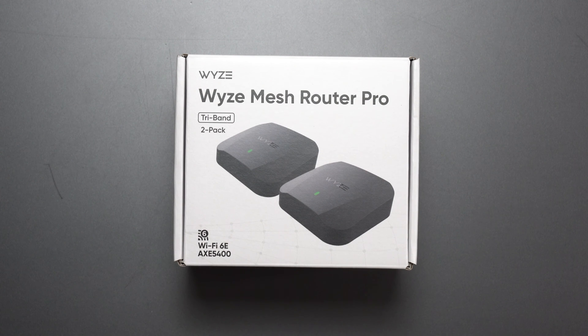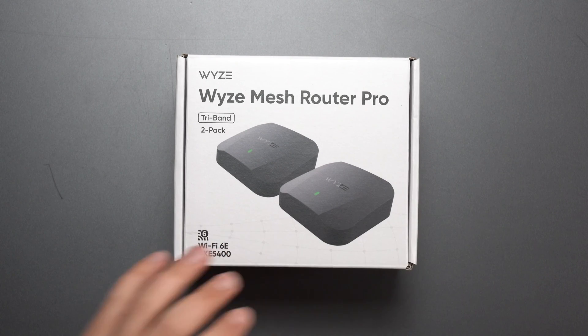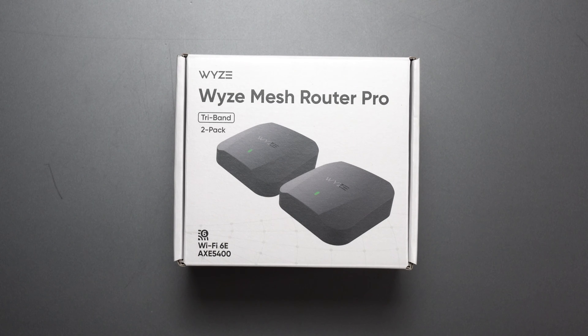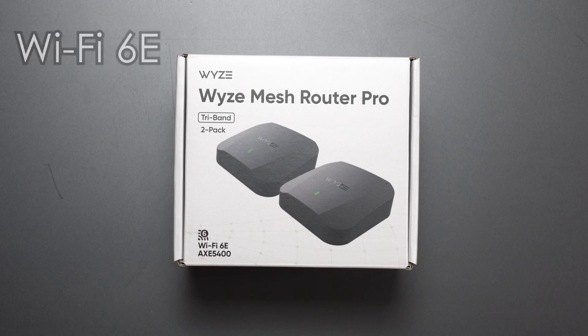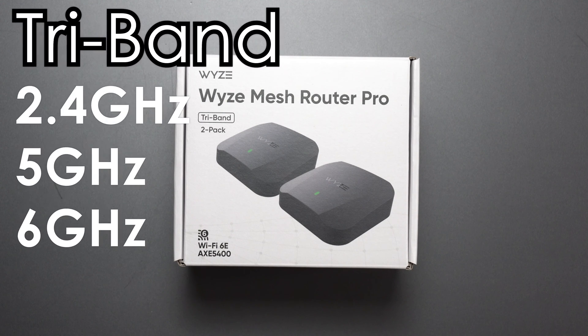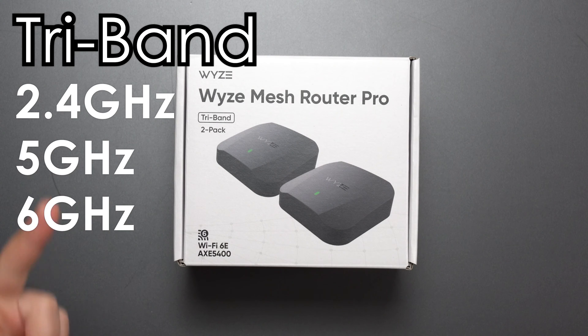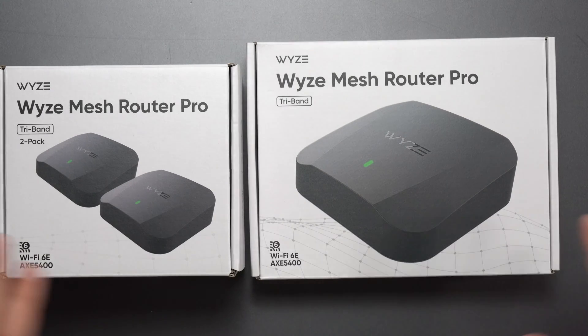I've got the new Wyze Mesh Router Pro that I'm going to unbox and review, do a full speed test and wired and wireless backhaul range test, and talk about the app. This is a two-pack version — the Pro version — which means it's Wi-Fi 6E with a speed rating of AX5400. It also has tri-band: 2.4 GHz, 5 GHz, and the new 6 GHz band designated for Wi-Fi 6E devices. It also comes as a single pack, and you can add more to increase coverage.